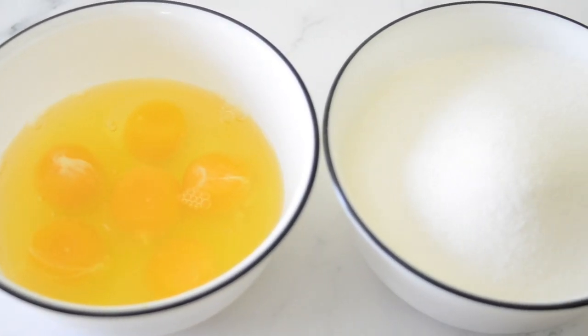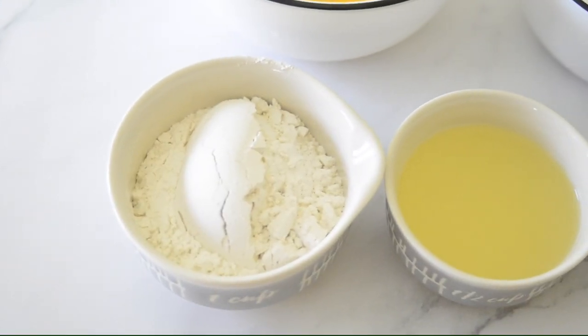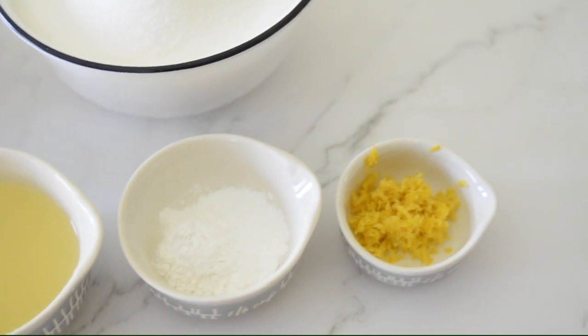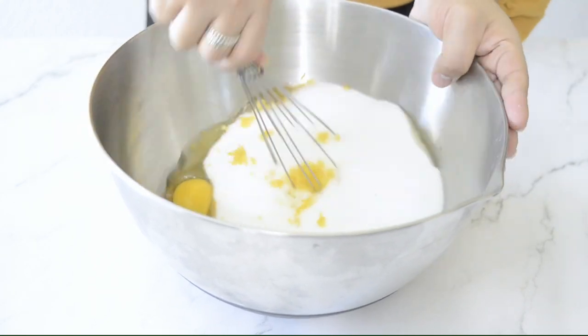The recipe says to use six eggs, three cups of white sugar, half a cup of flour, one third cup of lemon juice, one and a half teaspoons of baking powder, and the zest of two or three lemons. The filling is really easy — it's basically just mixing all the ingredients together.